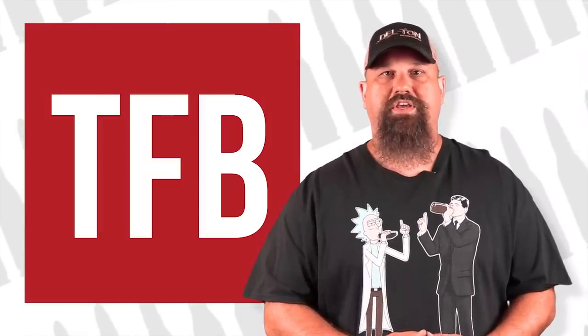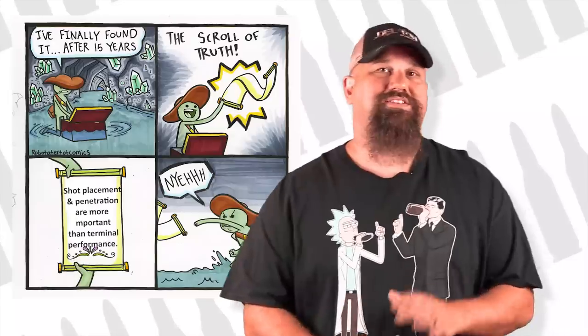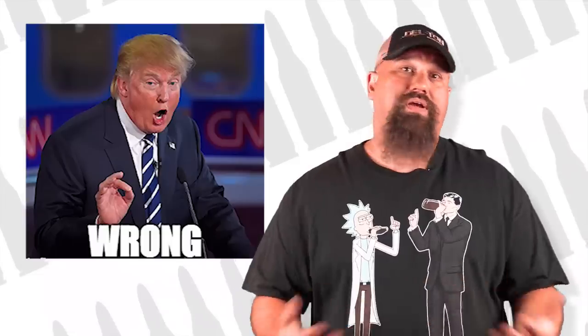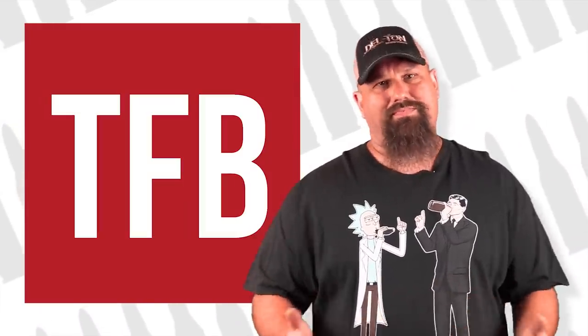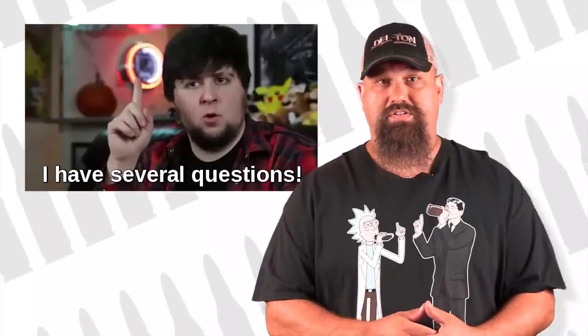I'm a man, but I can change — if I have to, I guess. Being right isn't nearly as important as learning the truth, and I'm not so arrogant that I can't admit when I'm wrong, or when I might be wrong. I should tell you up front that this video really isn't going to settle anything. I'm only going to spark more questions.